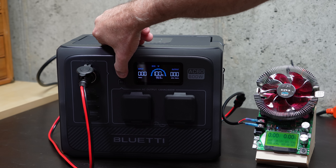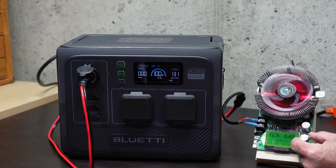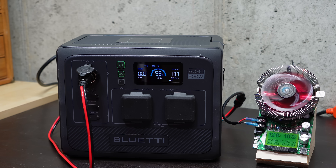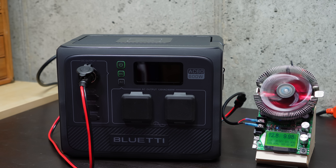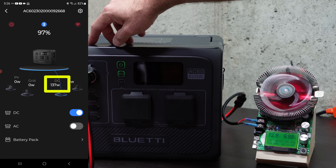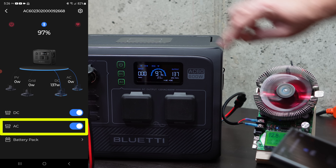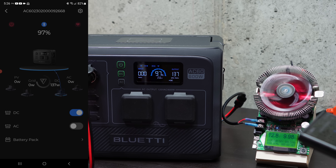Let's jump to some actual testing clips and look at usable capacity via AC and DC. I'm going to turn the unit on and enable the DC port. We're registering 13.7 volts. I'll dial this up to right about 10 amps — and we hear the fans come on. Fan noise is around 52 decibels, which is pretty average and not an especially annoying sound — a pretty good white noise. While we're doing the DC discharge test, let me launch the Bluetti app. You can see we're connected to my AC60, outputting 137 watts, and that matches what we see on the output display. I can turn on the AC inverter remotely, and that now shows up on the display.